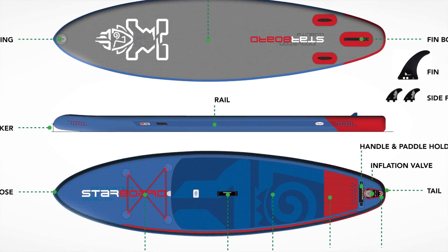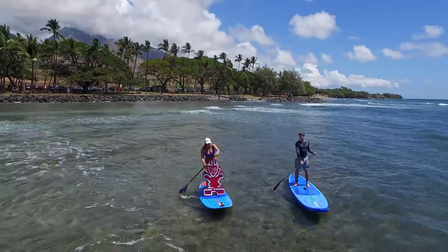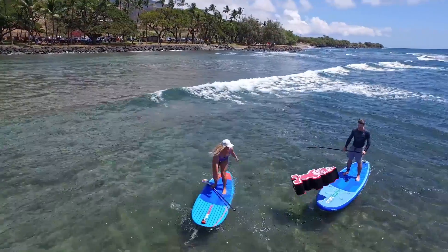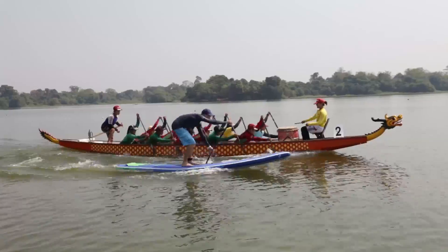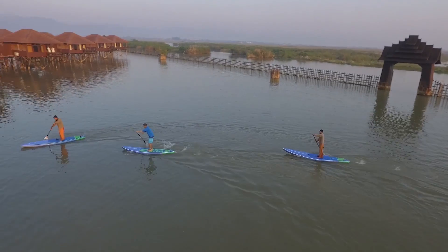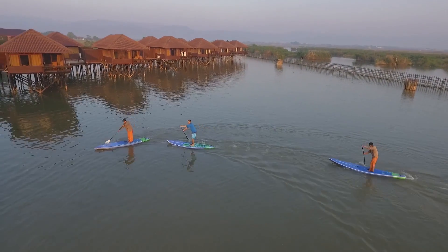Then you have the rails — these are the sides of the board. Shorter boards will have more of a rounded outline. Narrower boards, racing boards, and touring boards will have a straighter outline on the rails, which means they're going to glide faster and go in a straight line, but not turn quite as well.